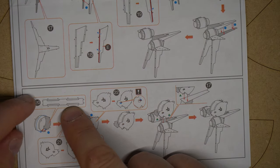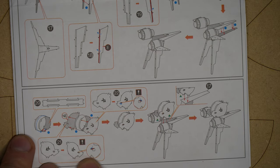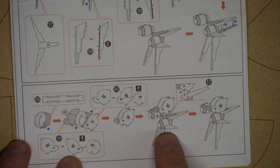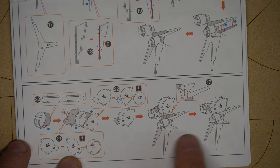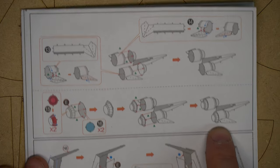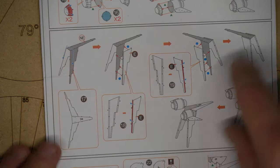Moving on to the next step, it looks like we're going to take part number 20 and roll it into a cylinder, attach it to 21, and we need to pay special attention to the exclamation point which tells me the tab needs to be bent outward. I'm sorry — I am wrong, we are not at that step. This is where we just finished. Now I'm going on to this — I just skipped a third of the page, my apologies.